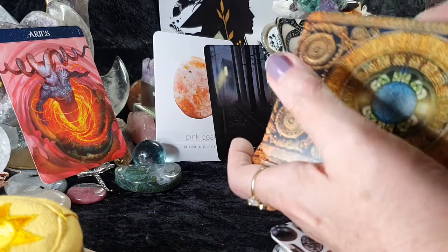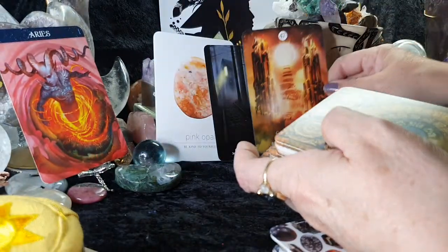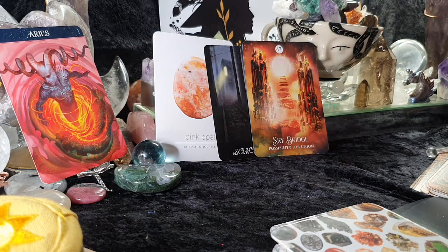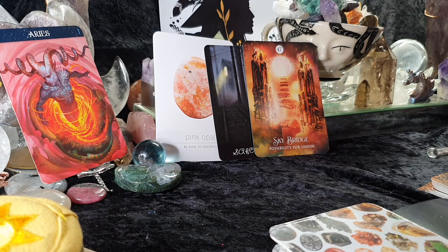Let's have a look at your soul spirit position — possibility for a union. I think you may have had this card a couple of months ago, so this could be drawing in closer for you, perhaps if you've arranged to meet somebody at a social event. It's also about building sky bridges — your spirit is telling some of you that there's a connection where communication may have broken down, and it's saying possibility for a union.